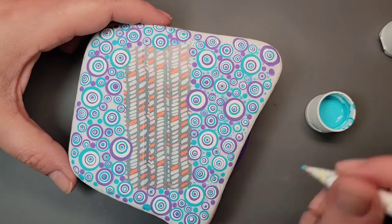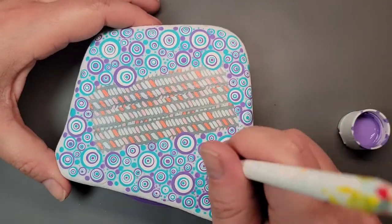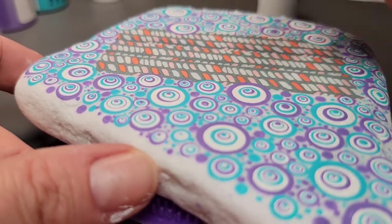You can see the design kind of coming to life since the video is sped up. I'm also taking purple and turquoise and filling in any of the white space with tiny dots, just trying to cover up that background as good as I can.